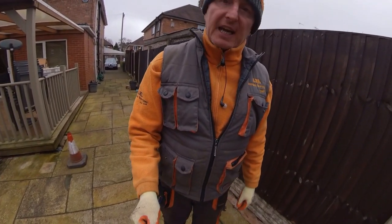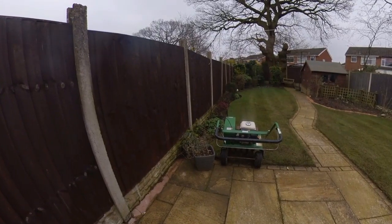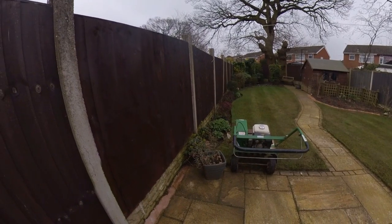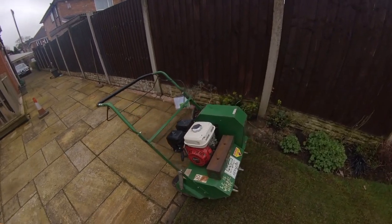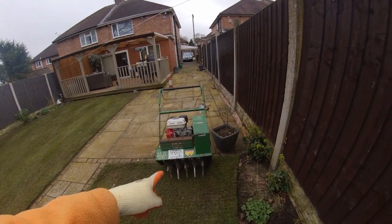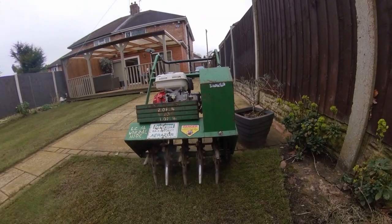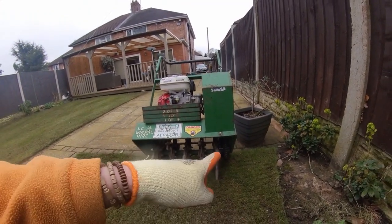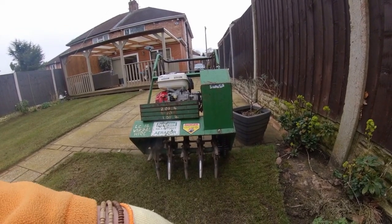We've got the Bannerman aerator here today, it's on hire. I am looking for an aerator so I'll see what this goes like and it might be on a short list. The first thing to notice is it hasn't got a drum, because I do not like the drum ones. It's easy accessible to all the tines and even easy accessible to the chain. There may be needed a guard on there.